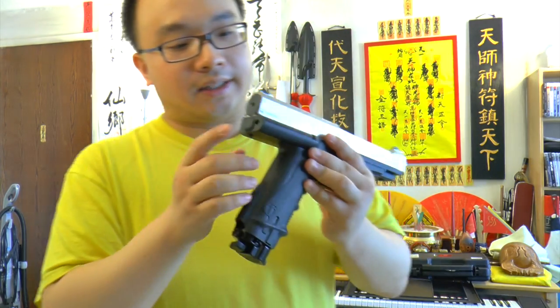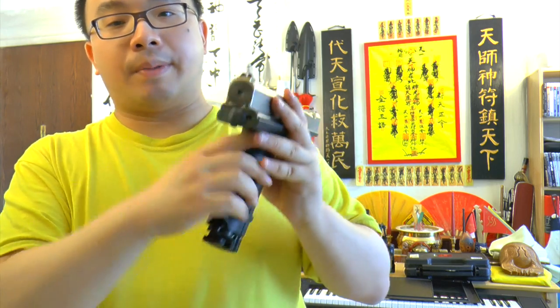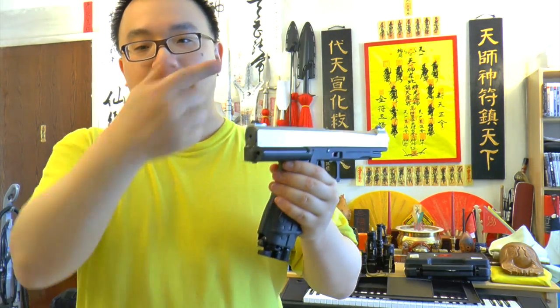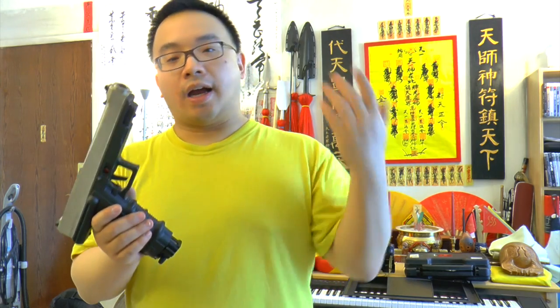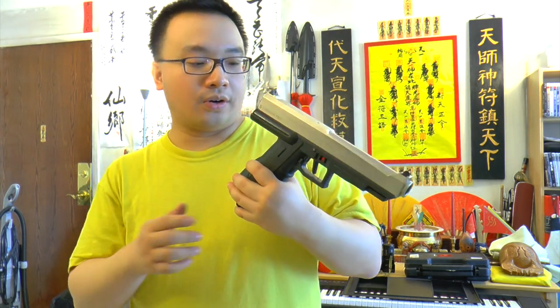One thing that's so fun about this pistol is right here — this is the velocity adjustment screw. You can adjust it by tightening the screw to get higher FPS, or loosen it to get lower FPS. Lower FPS means more shots per CO2; higher FPS means less shots per CO2 but more power. So choose your own settings.